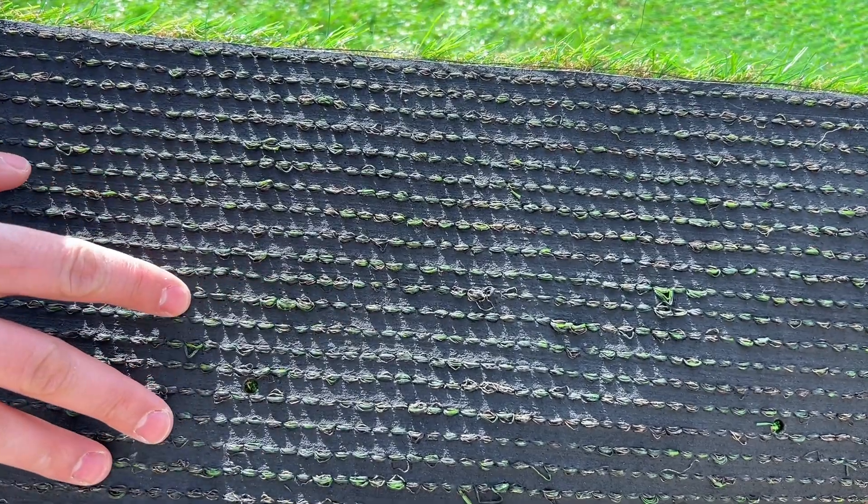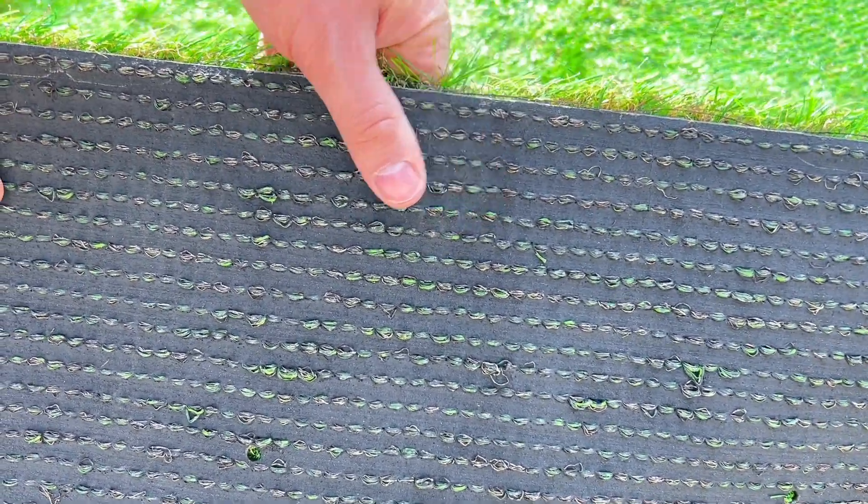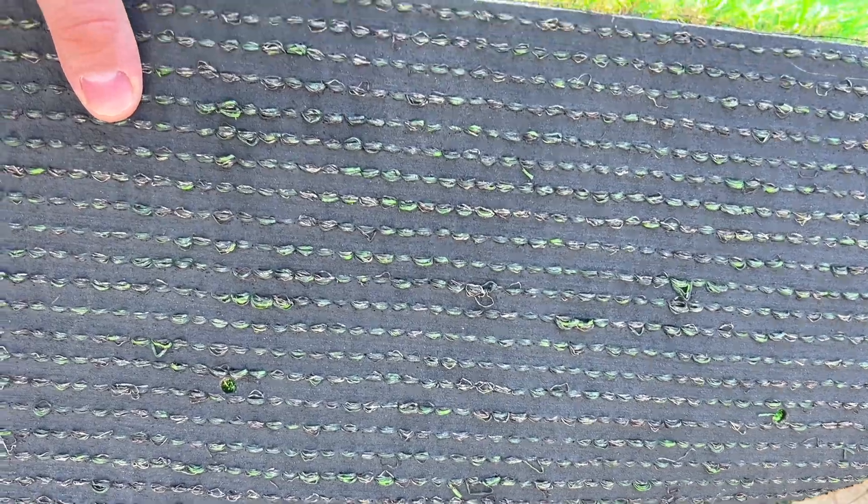One really nice feature about this rug is that the rear of it has drain holes included, so if you leave this outside and it gets wet you don't have to worry about water or moisture pooling on the rug itself — it will drain through very nicely.